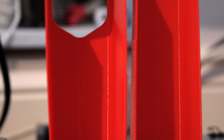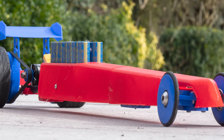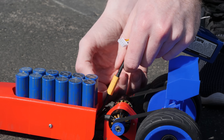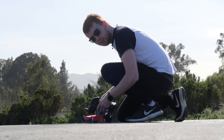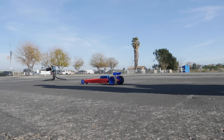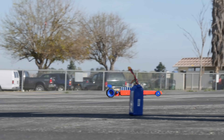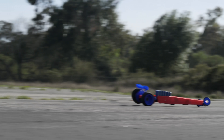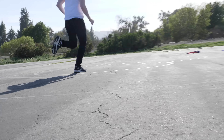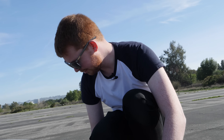A 3D printed body kit was added along with a rear wing to give it more of a dragster look. This is supercapacitor charging — and now we are fully charged.